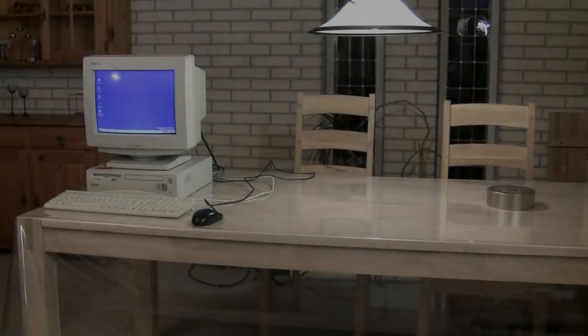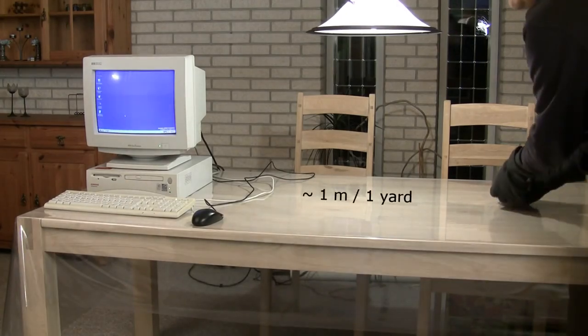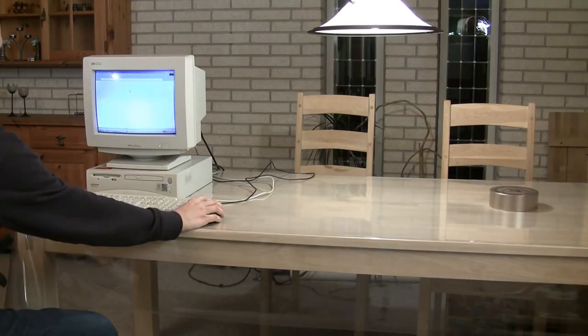All right. This is the final fight. I recommend at least two meters distance between this big magnet and a computer, but here we are at one meter. The monitor is reacting to the magnet but no instant death for the computer. Let's go closer.